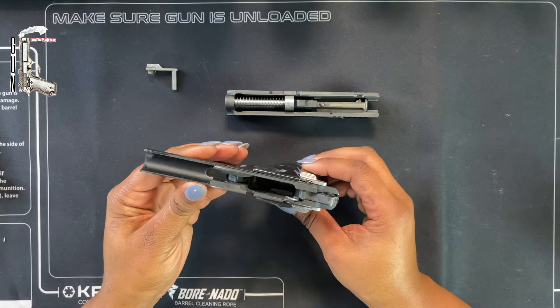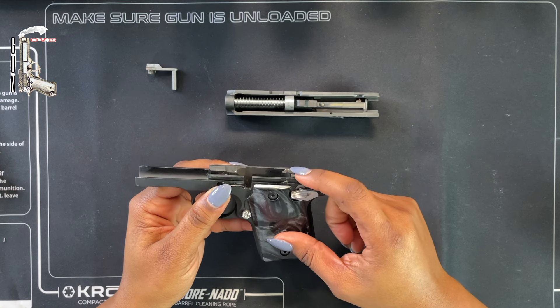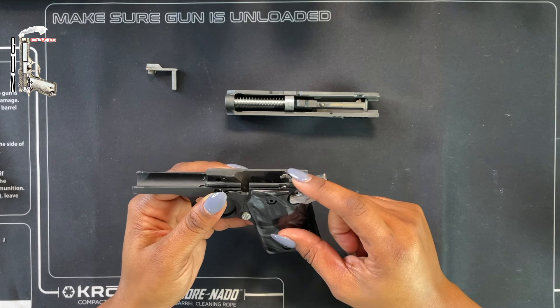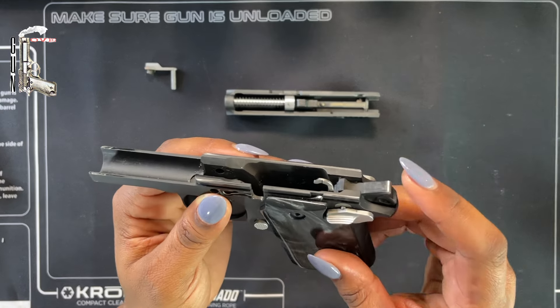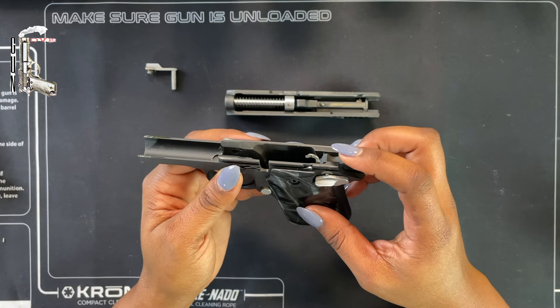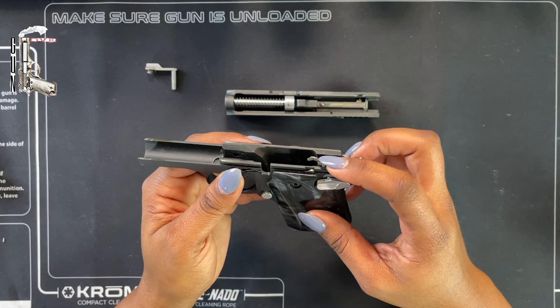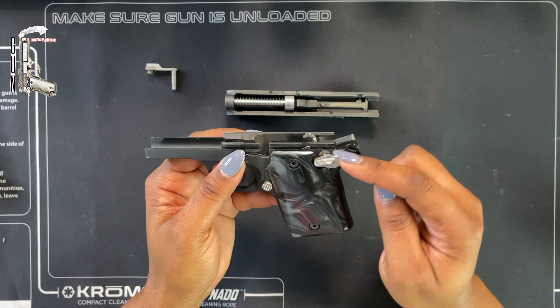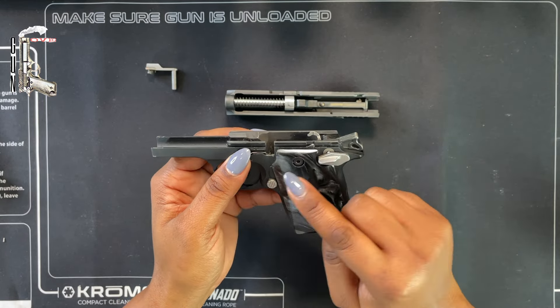There are a couple of things that are a little different about this gun. Right here is your ejector — we really need to make sure we don't damage it. It's very important to pay attention to it because in order to reassemble the gun, this ejector actually has to be in the downward position for the slide to go back on. We'll talk about that in a little bit.